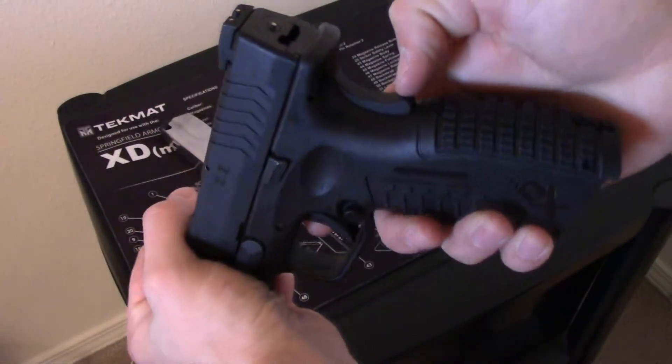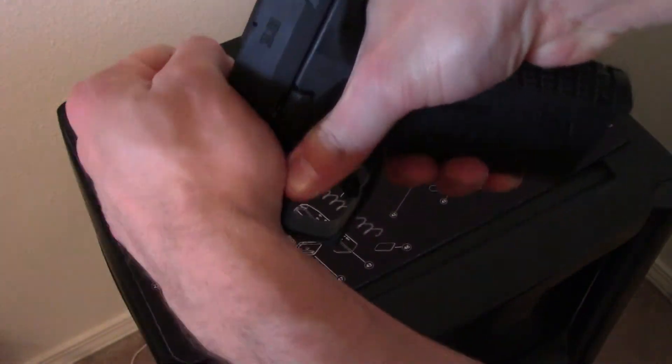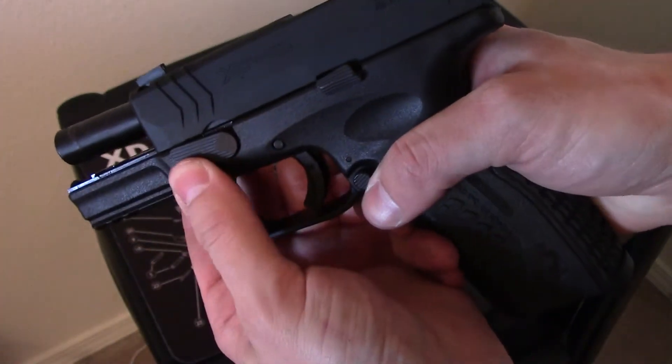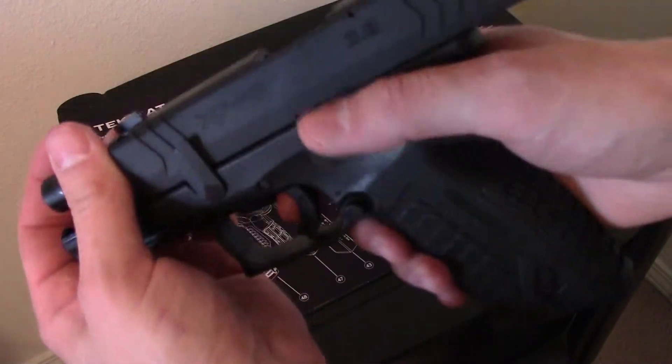You want to pull your slide back, but first make sure you always depress the grip safety, otherwise you're not going to be able to pull it back. So make sure you press that in, pull the slide back, and get your stop up there.